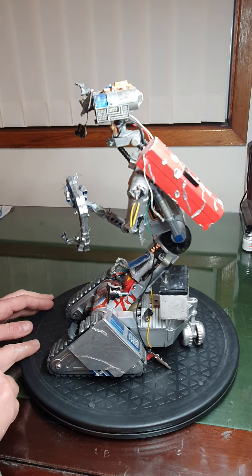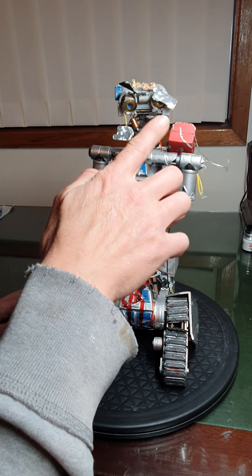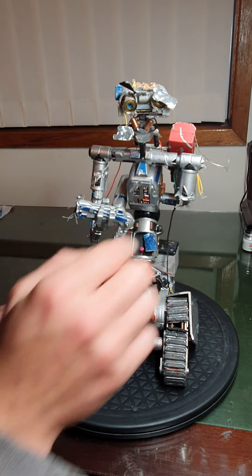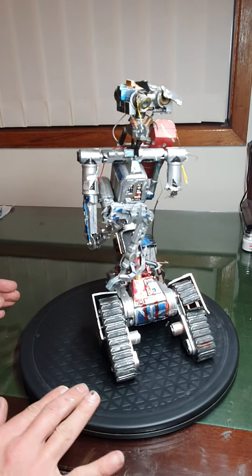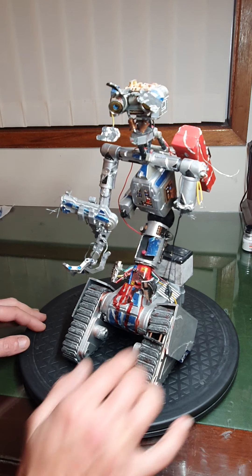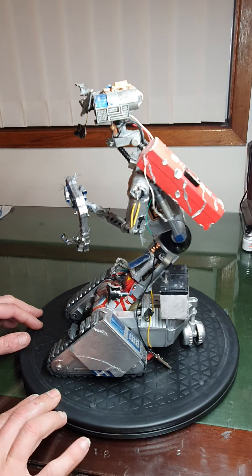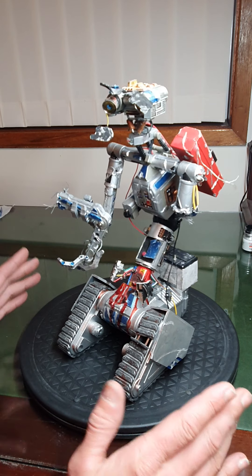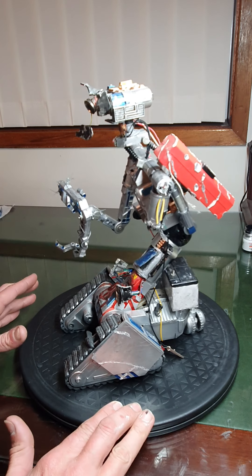So he does a couple of things — his eyes light up. That one lights up, and that one actually flickers because it's a broken eye, it's hanging out. He has a little spark there, so he sparks, and he actually has a smoke machine. The smoke machine is loud, but it works.